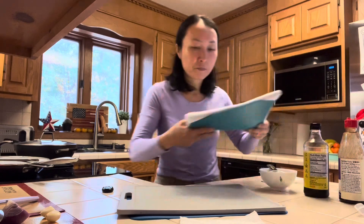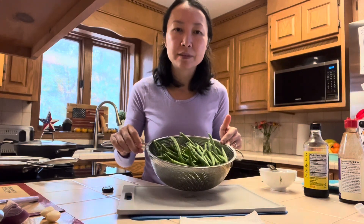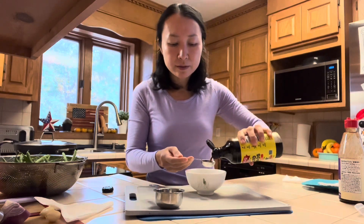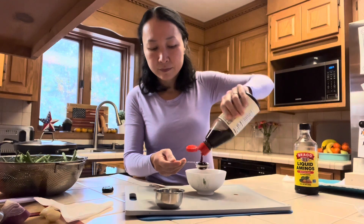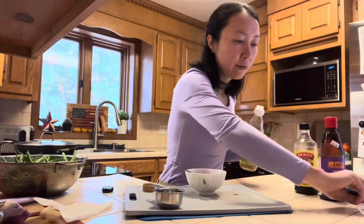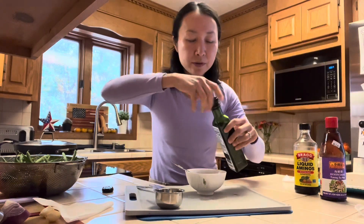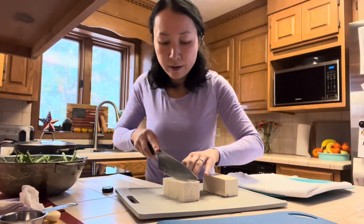Here I have one block of tofu which weighs about 400 grams or 14 ounces, and one and a half pounds of green beans, or 700 grams. To make a quick sauce, we'll add a third cup of water, two tablespoons of soy sauce, two tablespoons of hoisin sauce, one teaspoon of cornstarch, one teaspoon of rice vinegar, and one teaspoon of sesame oil.